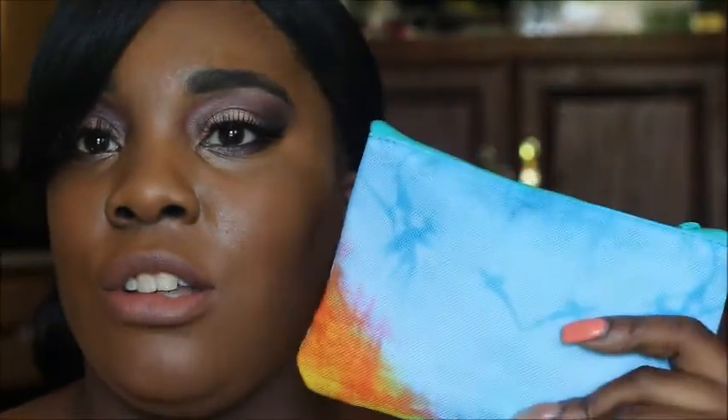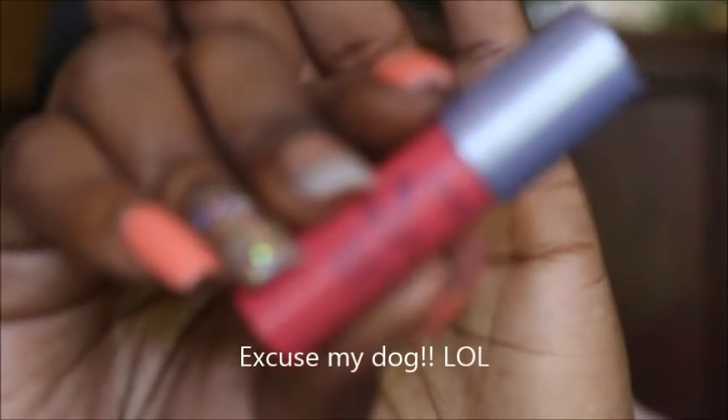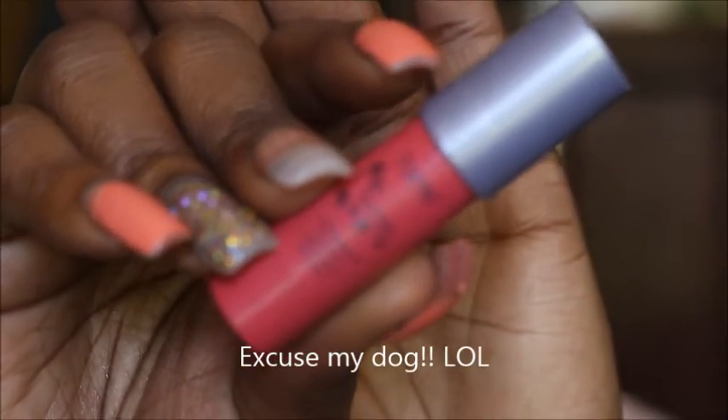First things first is this Tarte Wonder. I think this is in the color Wonder. So this is the Lip Surgeon's Lip Cream in the color Wonder, and that's by Tarte.